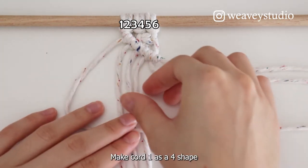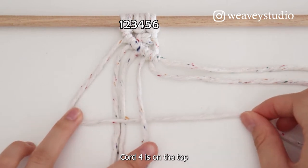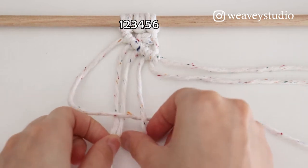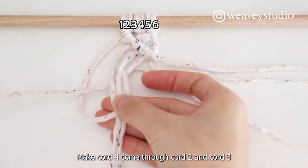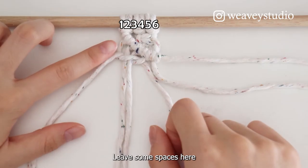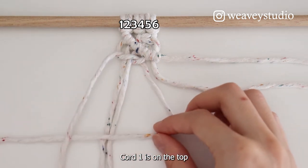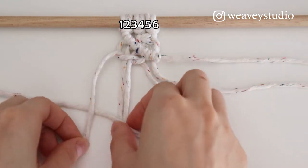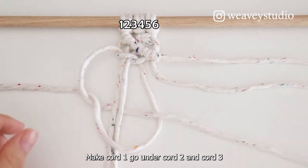Make Cord 1 as a four shape. Make Cord 4 come through Cord 2 and Cord 3. Leave some spaces here. Make Cord 4 as a four shape. Cord 1 is on the top. Make Cord 1 go under Cord 2 and Cord 3.